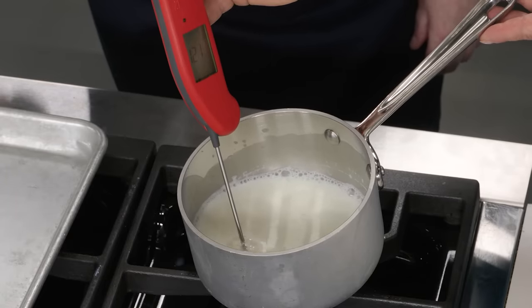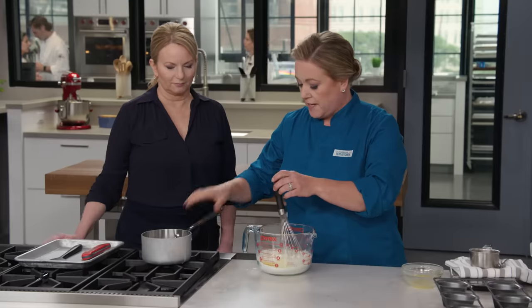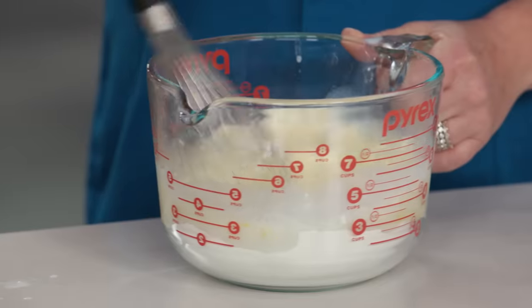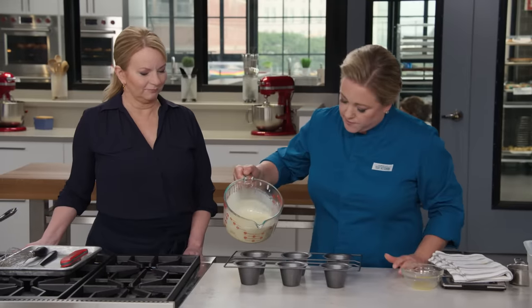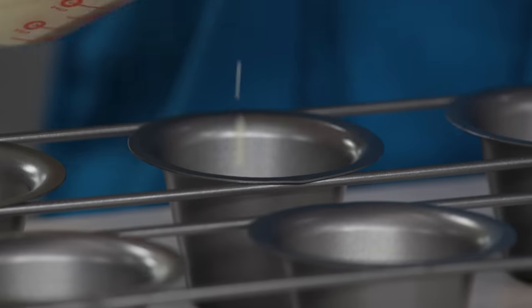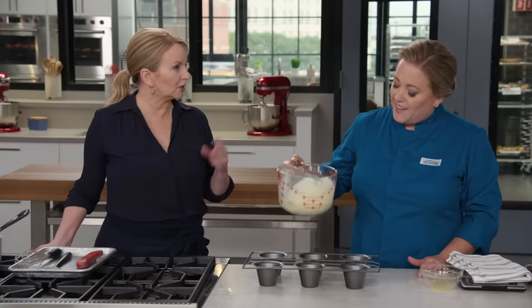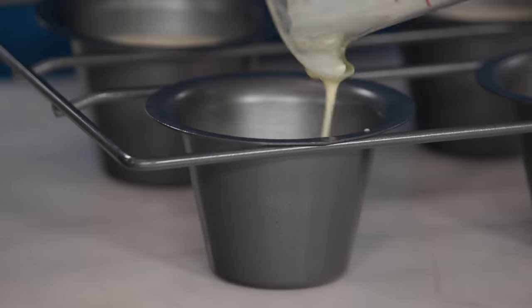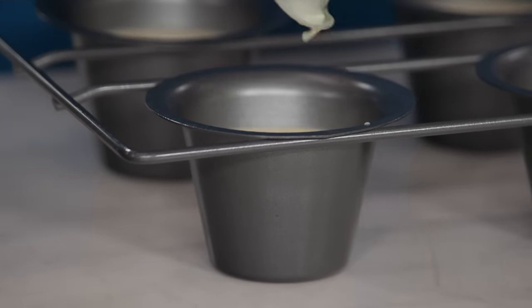The milk is right in that sweet spot of 110 to 120 degrees, and I add this to the flour — such a simple batter. Into the prepared popover pans it goes. This is so much safer too, because a lot of recipes will start with a super hot pan with fat in the bottom, almost like a Yorkshire pudding. That's six nice big popovers.